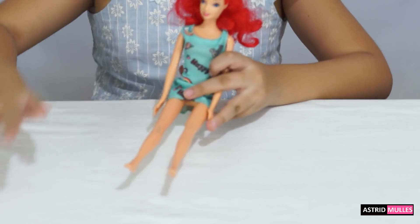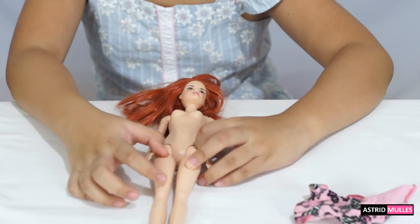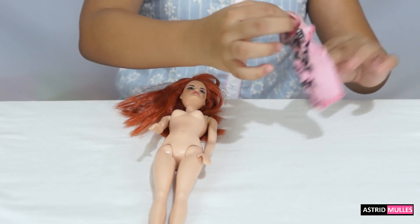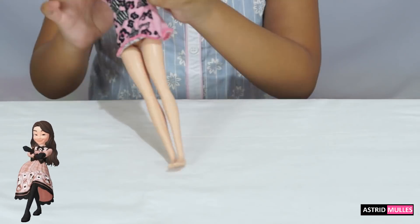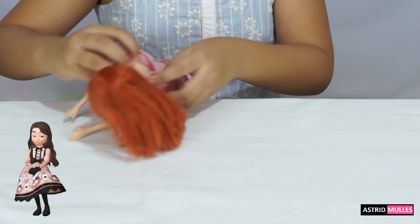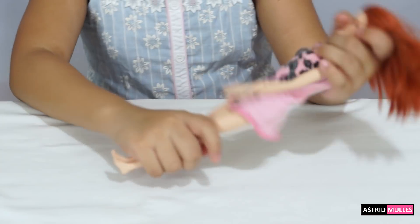Now this is Marinette. Let's put her dress on. There we go, guys — we're done with Marinette.